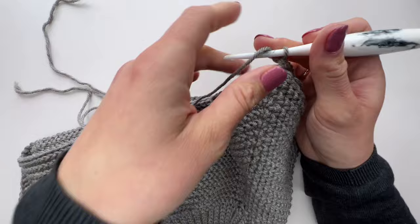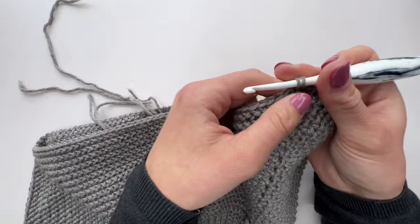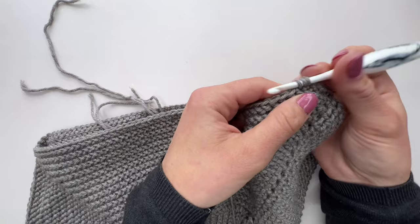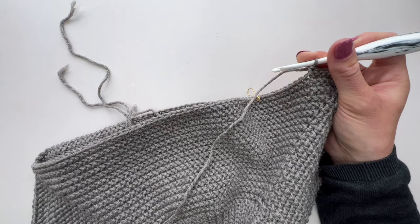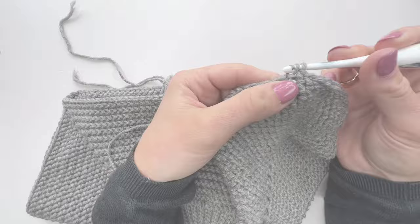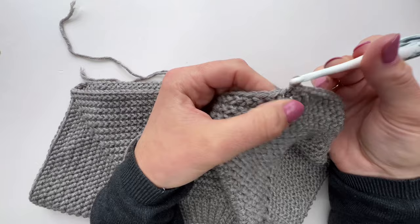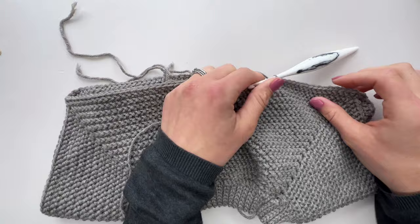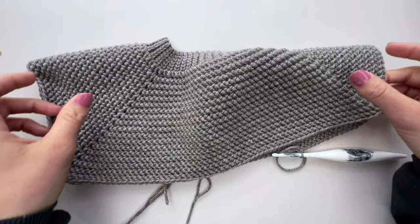Work a herringbone HDC into each stitch along the front to the last one before the chain one space, pop a stitch into that space, then fold over again and ignore the second sleeve, working a stitch into that chain one space to join it. Work a herringbone HDC in each stitch to the end. At the end of this round we join with a slip stitch to the first stitch, because we'll stop working in continuous rounds and instead will start each round with a chain one to get to the right height. Now we can see the front of our sweater and our armholes — it's starting to look like it should!